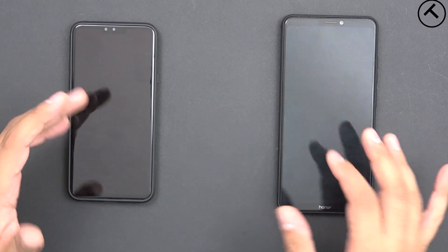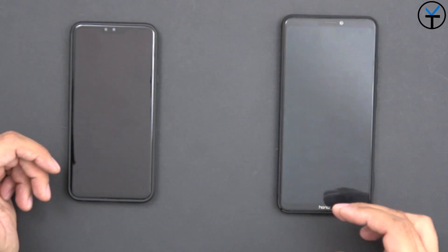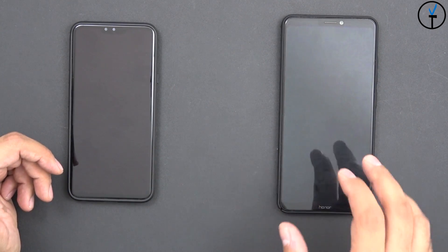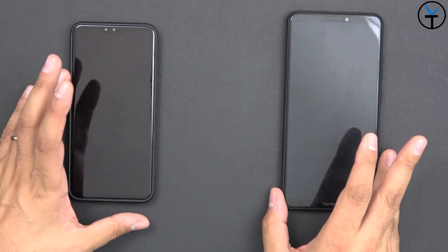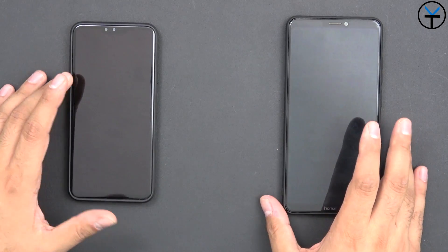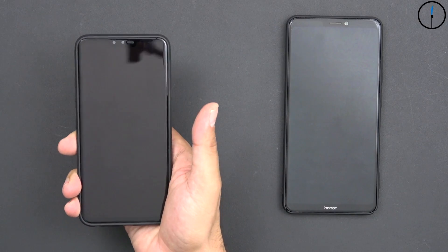What I have in front of me here is two devices that are considered to be big: a 6.4 inch display LG V40 ThinQ and a 6.93 inch display, the Honor Note 10 — a very nice big phone. I've done videos on both of them on the channel, make sure you check out the description below.